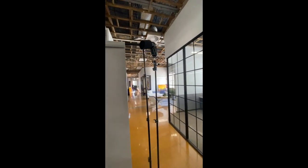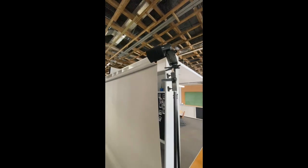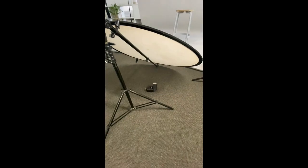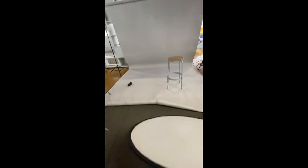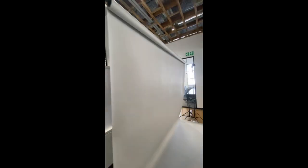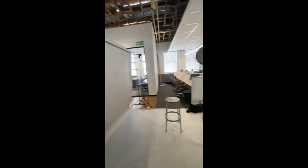Thirdly, we've got the Pro Photo A1 as the separation lights. Then we've got this reflector with a little flashlight underneath it to get out the shadows, and then my fifth light — just one on the floor here — to light up the backdrop. In this case, we've got a paper background going.